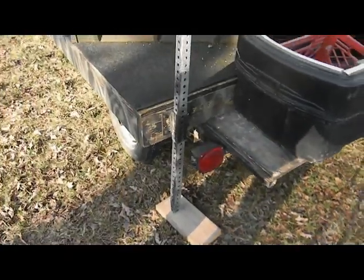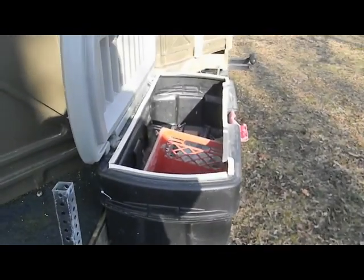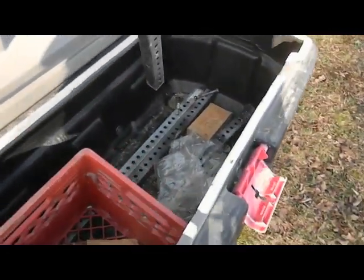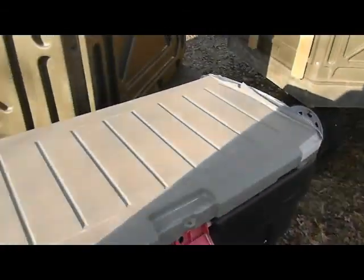I put that box on the back of this one to store the wooden blocks and all the components it takes to jack it up and make it solid. I'm going to do that to the other one yet too because it works really well.